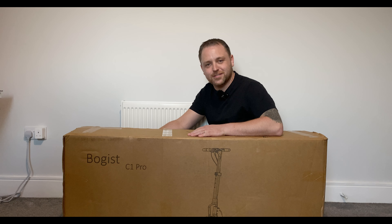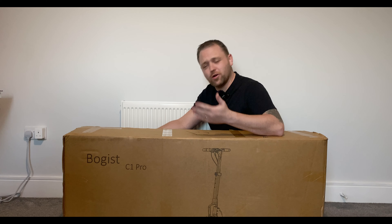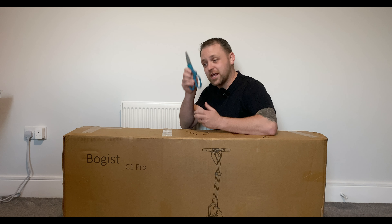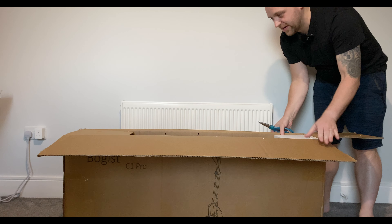This is the Bogus C1 Pro. This thing has some pretty cool specs — I'm going to go through a brief run-through of what they are in this video, but we're going to get to the unboxing straight away. Let's go ahead.